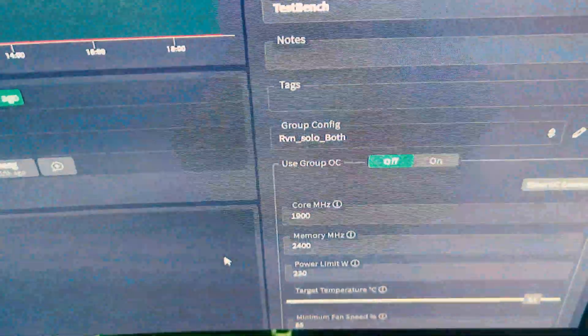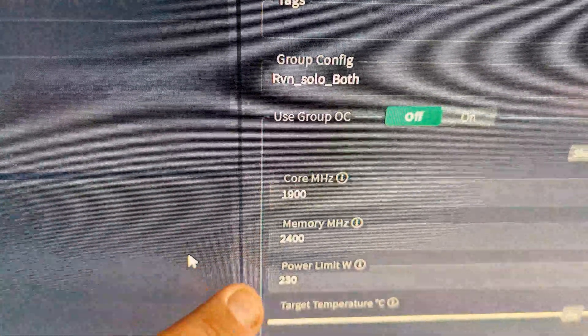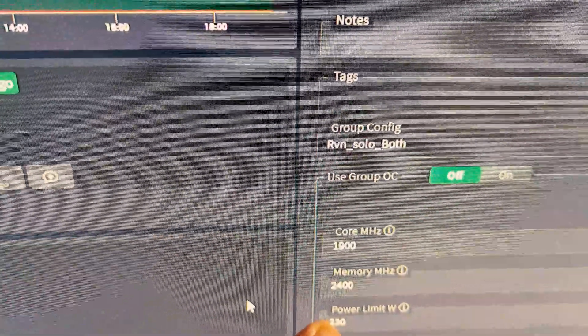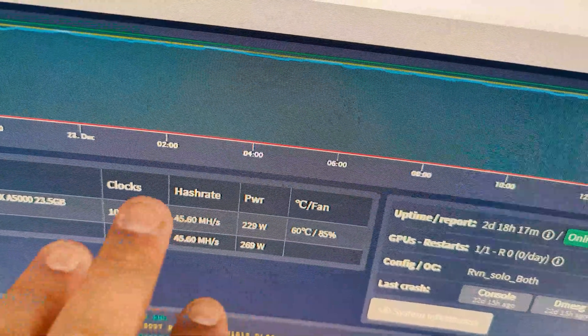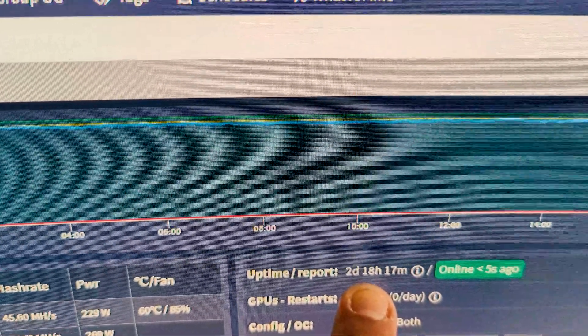This card has a TDP of 230 watts. Unlike a typical 3080, which is roughly as powerful, it uses a lot less power — about 70 watts less. The 3080 pulls anywhere from 290 to 305 watts to get those same numbers around 45 megahash. The settings are: core at 1900, memory at 2400, power limit at 230. If I drop it to 220 watts, it falls to about 42 megahash — it's very power-dependent. It's been running roughly two days and 18 hours on RavenCoin.